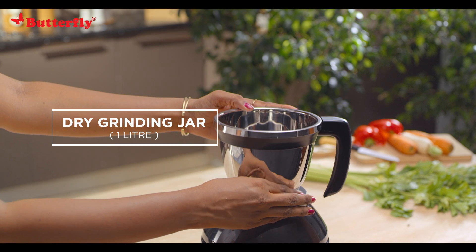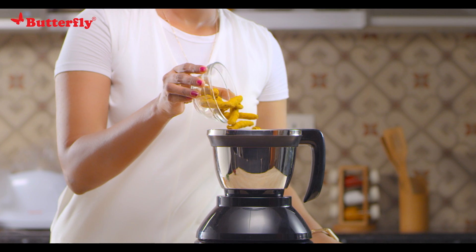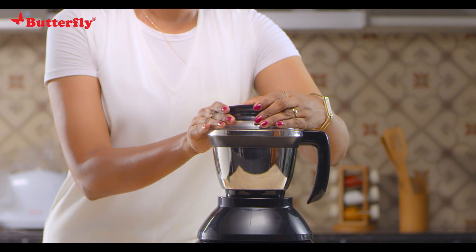The Cresta food processor also comes with a 1-liter dry grinding jar for grinding a variety of masalas, turmeric, spices, and more.